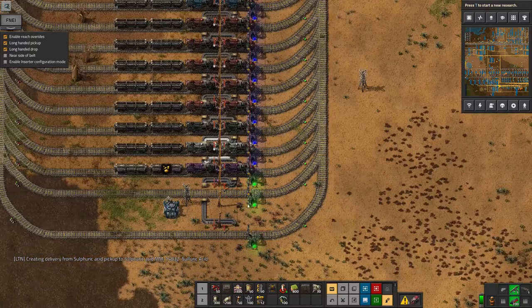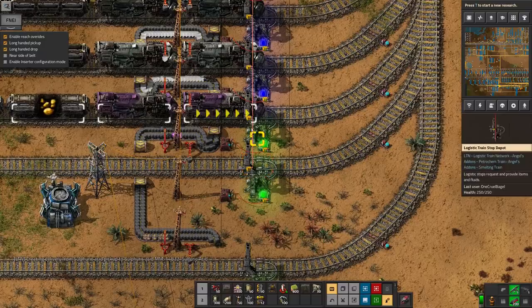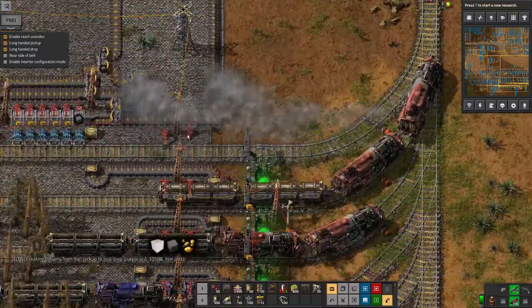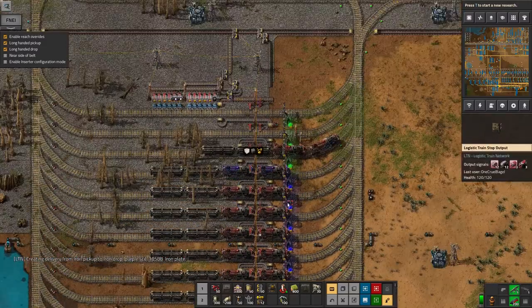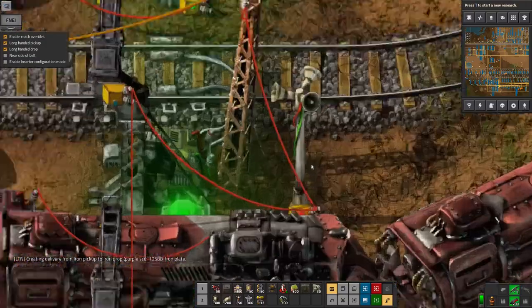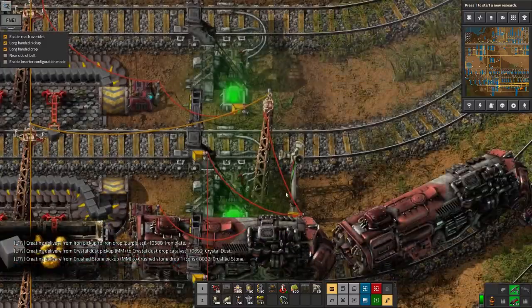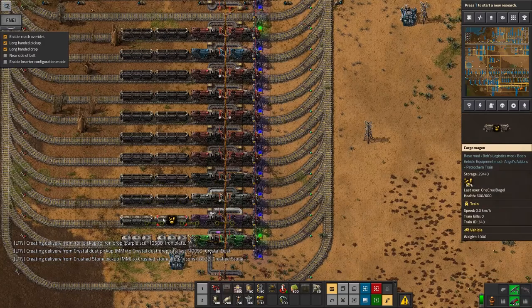I've got an alert system here where all of the stops are wired together with this red wire that goes up here, and that's linked into a klaxon somewhere around here. This speaker pole sounds an alarm and flashes an alert up if I ever have a train in the depot with anything in its cargo.